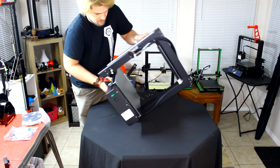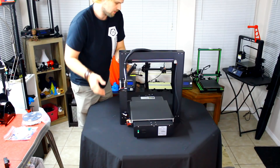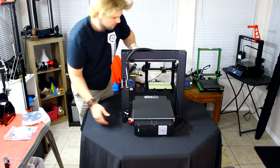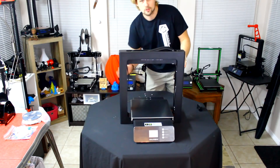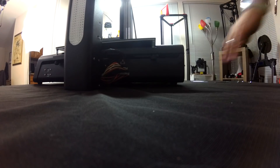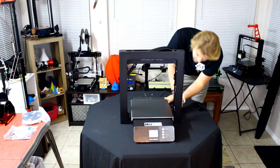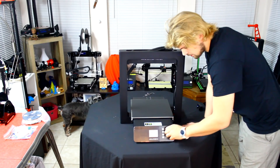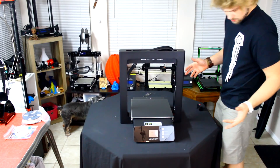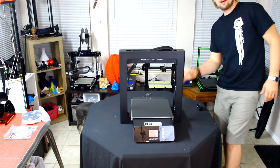Simple as that — just got to put the four screws in on the bottom and it's very easy to line that up. Step number one is just putting the base on and putting the four screws. Step number two is then just plugging the cables on the left side, which are very simple — there are three of them and they only fit in one spot. We can take off the protection tapes and next we need to put on the filament holder.